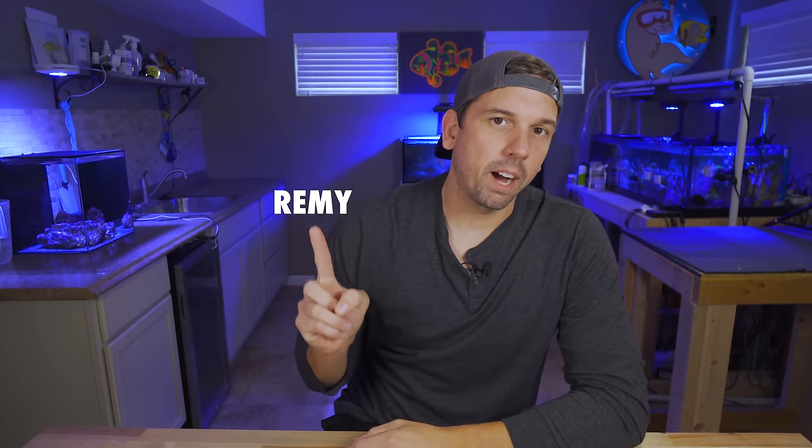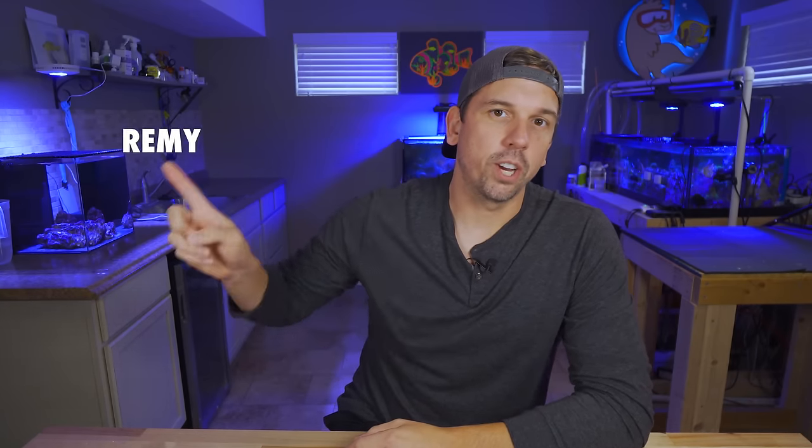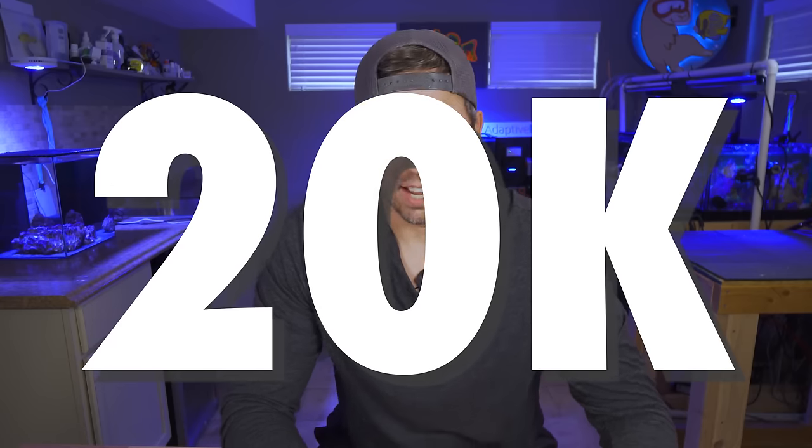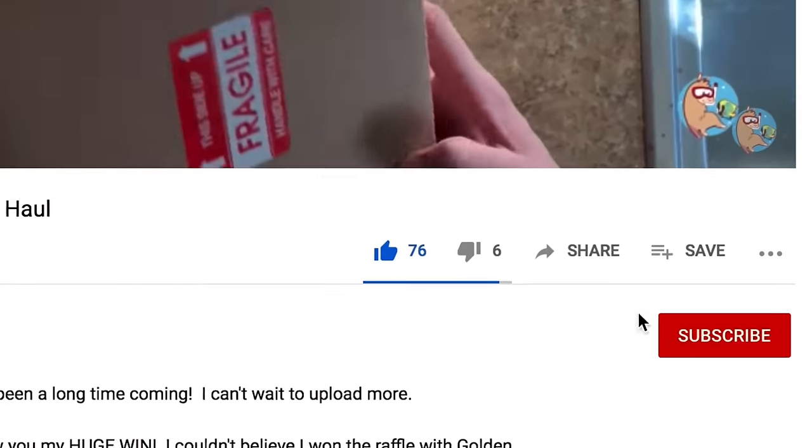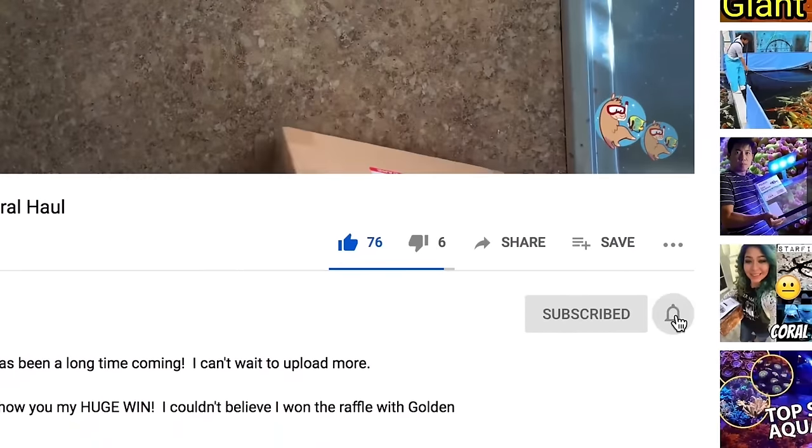What's up coral people — if you're new here, my name is Remy and this is the Bahama Llama Coral YouTube channel. I'm amending my 25k goal for the end of the year — we're gonna knock that back down to 20,000. So if you want to help me hit that goal by the end of 2022, please like, subscribe, and hit that bell notification so you know whenever I upload new videos.